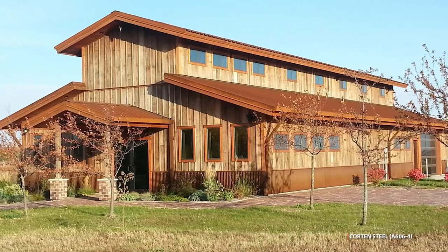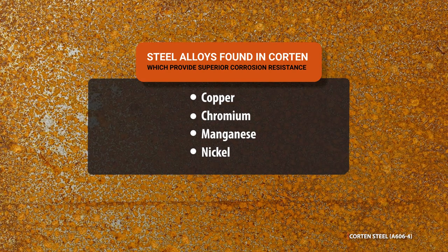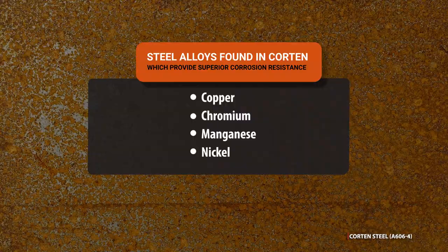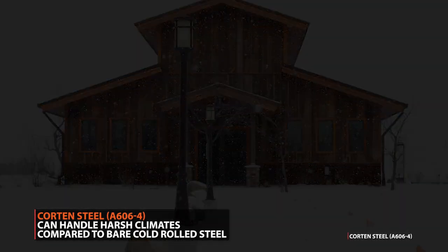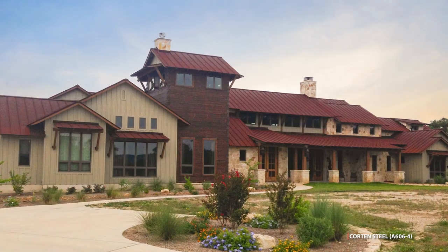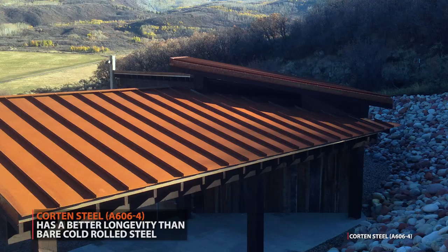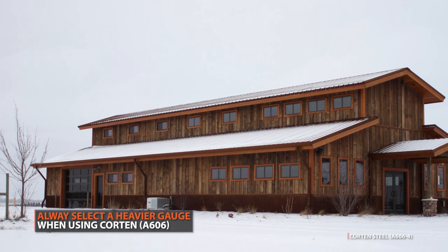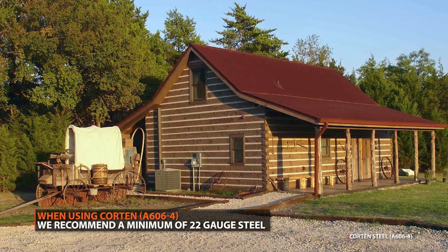The steel alloys in Corten are different from bare steel — it contains a combination of copper, chromium, manganese, and nickel. This makeup gives Corten superior corrosion resistance and a greater ability to handle harsh climates compared to bare cold rolled steel. Once a layer of patina has developed, it will slow down the corrosion process. Corten steel is a more durable product that can last significantly longer than bare steel, giving you greater long-term value. Just be sure to avoid using light gauge steel, such as 24 or 26 gauge, as it will lessen the roof's longevity. We recommend using a minimum of 22 gauge steel for rustic roofs.